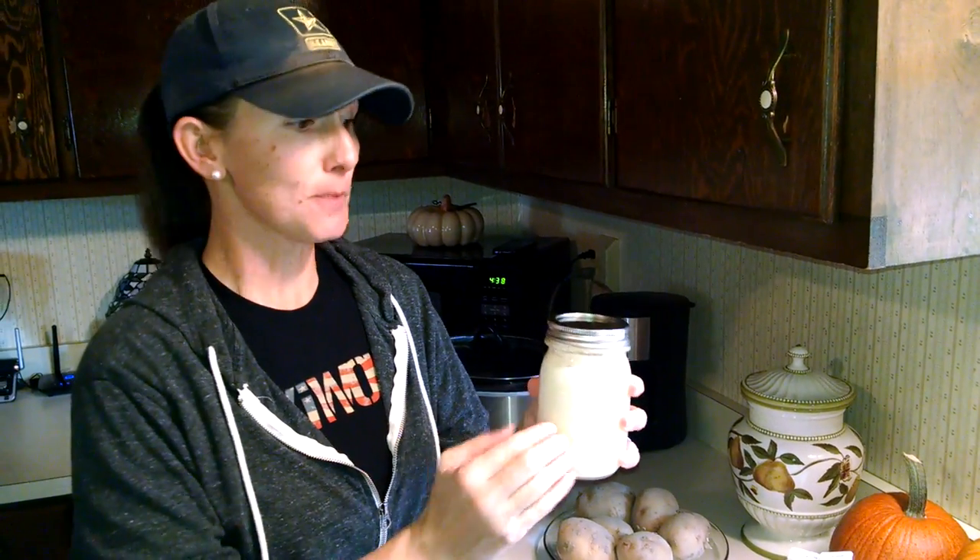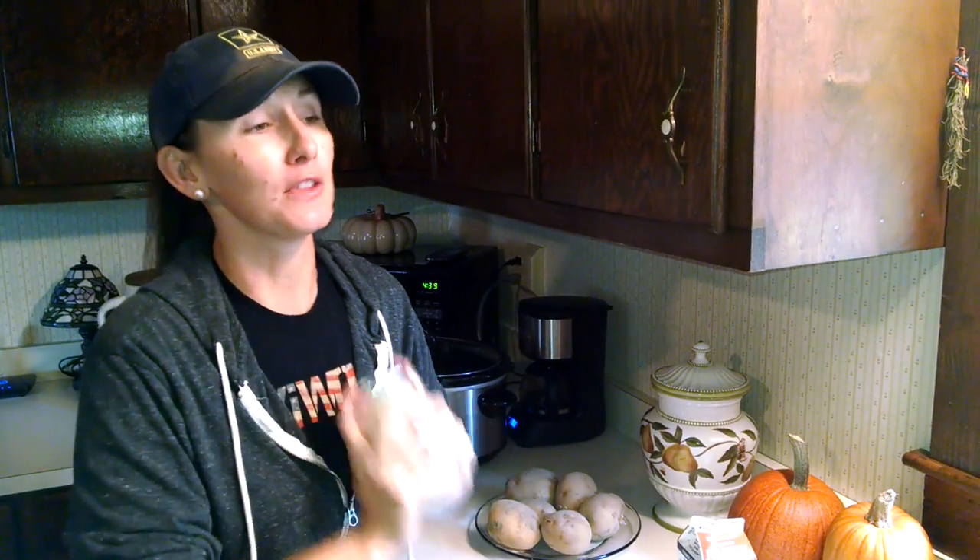So you're simply gonna take your heavy whipping cream, put it in your jar, drop in a marble — just one marble. Put the lid and the ring on there, and you're gonna start shaking. You may break a little bit of a sweat. You're gonna realize real quick how the pioneers and your great-great-grandmother lived to be 102, because when you have to do this all the time to live, and you ate better, you're typically pretty healthy.